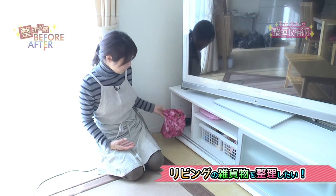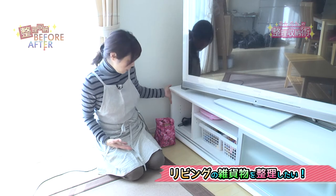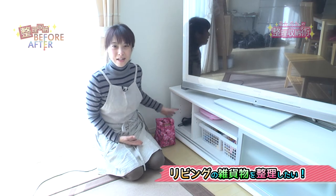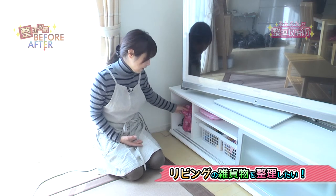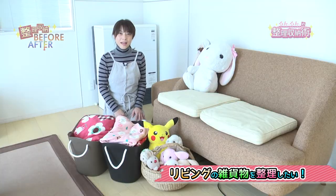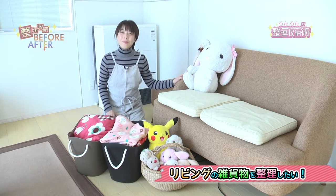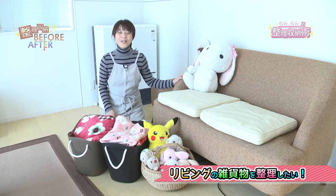反対側の扉の方も同じようにカゴでお兄ちゃんと妹さんのおもちゃを仕切って入れるようにしましたが、こちらの方は使用頻度が低いおもちゃが入っております。時々しか使わないものが入っている扉になりました。テレビ台の上に置いてあったゲームの道具もこちらの中に収納することができましたので、さらにすっきりと出来上がりました。